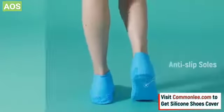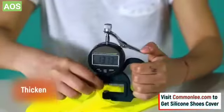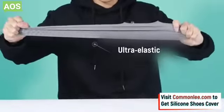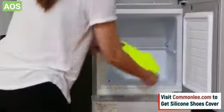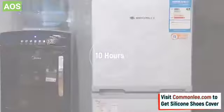While the anti-slip sole helps prevent accidental slips and falls, the silicone shoe covers are reusable and can be worn comfortably in all kinds of difficult weather conditions.